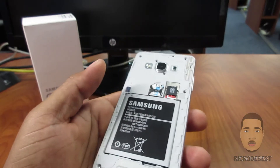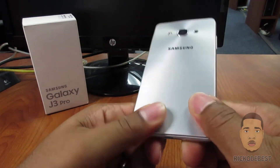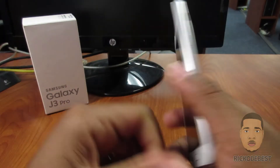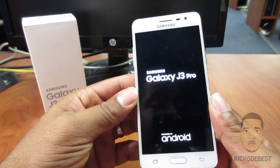And I'm going to insert my battery and replace my back cover and power on the device, and you should be good to go.